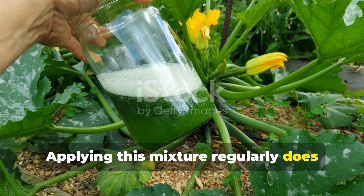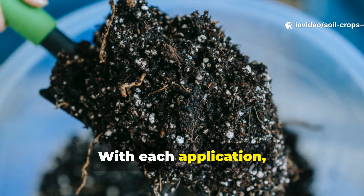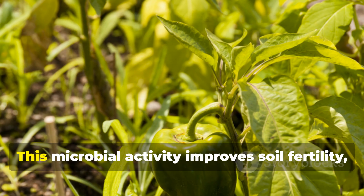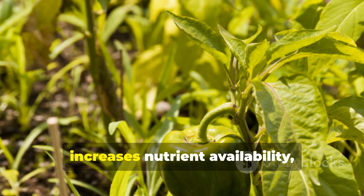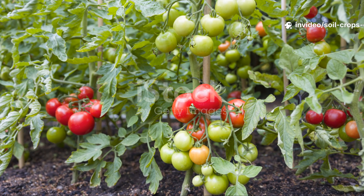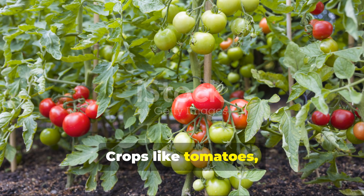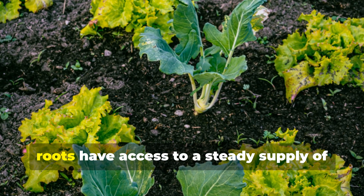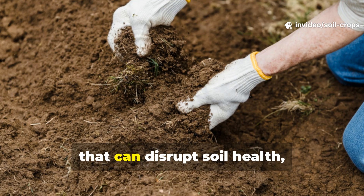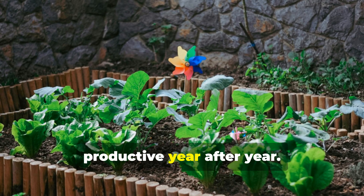Applying this mixture regularly does more than just deliver a quick burst of growth. Over time, it helps create a healthier soil environment. With each application, beneficial microbes are introduced into the soil, adding diversity to the underground ecosystem. This microbial activity improves soil fertility, increases nutrient availability, and enhances water retention. Vegetable plants respond especially well to these conditions. Crops like tomatoes, peppers, cucumbers, and leafy greens flourish when their roots have access to a steady supply of natural nutrients. Instead of relying on synthetic chemicals that can disrupt soil health, this natural mixture builds long-term fertility that keeps your garden productive year after year.